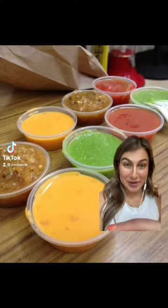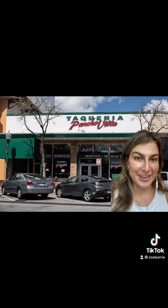Today I'm going to try and recreate one of my favorite salsas of all time — the orange volcano salsa. It's from one of my favorite taquerias in the San Francisco Bay Area, specifically in San Mateo, because the one in San Francisco is not as good. It's Taqueria Poncho Via, and I could literally bathe in that orange volcano salsa.